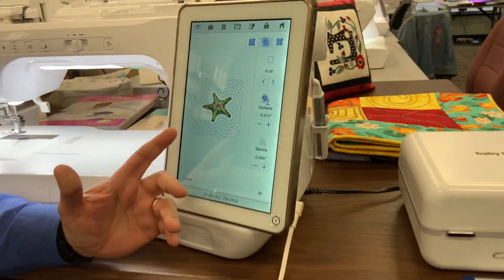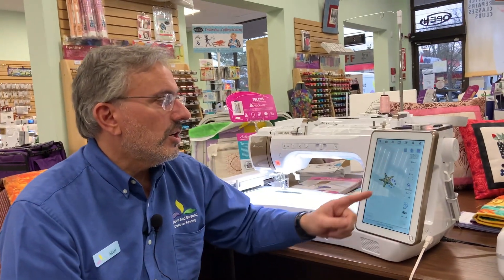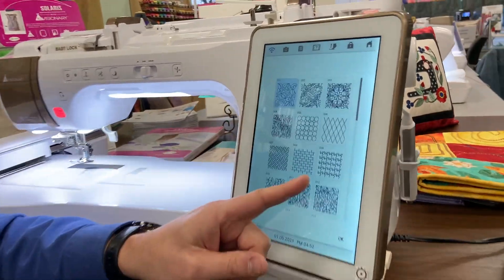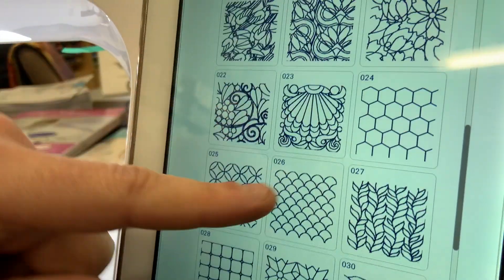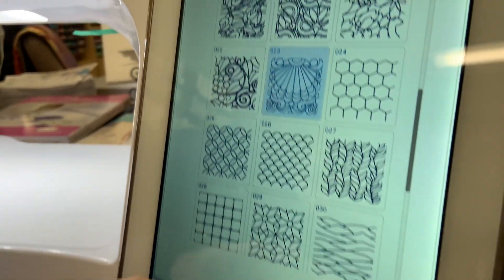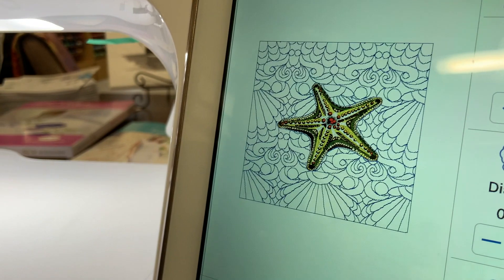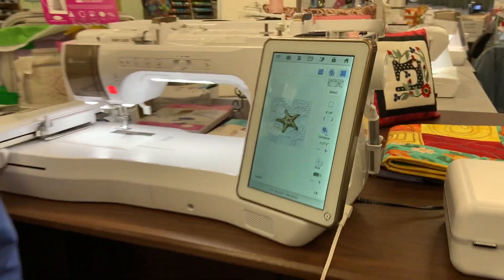Now of course I can use it for doing this echo pattern, but I could also do fills with it. I can touch the Fill button, and now instead of doing the echo pattern, I can go ahead to any of those fills that I had in the IQ Designer. Let's just pick that one, and now it'll fill that background with that pattern. So there are a lot of different ways to customize your work.